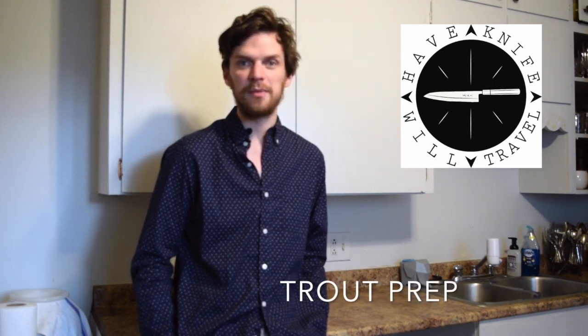Hello everyone. Happy Memorial Day weekend. My name is Eric and thanks for joining us for another prep video. This weekend we are going to be preparing trout. I will show you the best way to debone a trout.